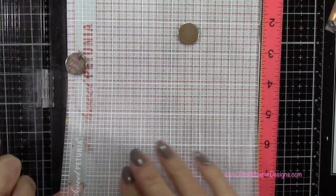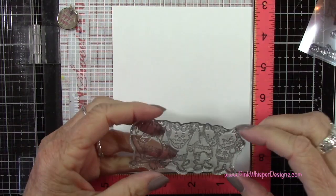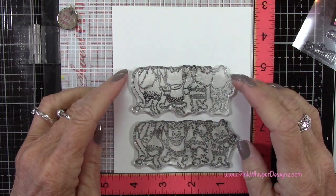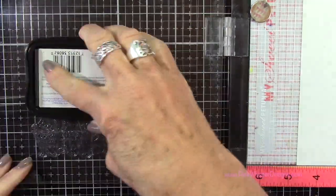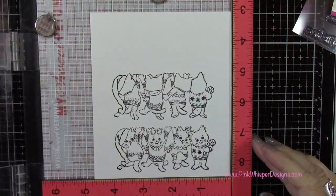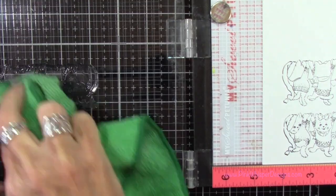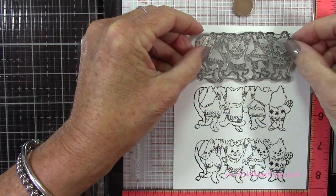I've got some Strathmore Bristol Smooth 100-pound cardstock and my sticky mat in my Misti stamp positioner — that'll hold everything in place while we do some stamping. I'm going to stamp the front and back of the kitties, then stamp the front again one more time, leaving enough room at the top of the cardstock. I'll ink that up with Versafine Onyx Black ink and use my Stampendable stamp press. We'll have two of the front-facing ones and one of the back-facing ones.